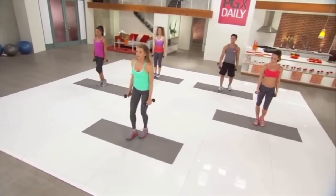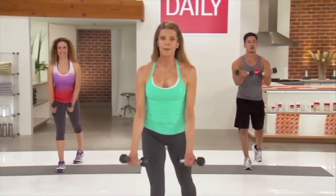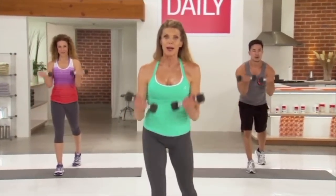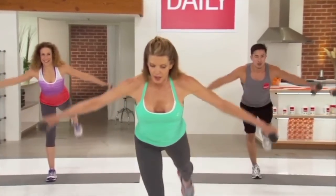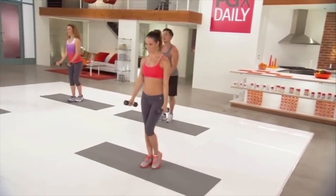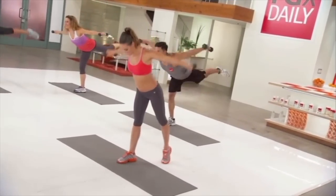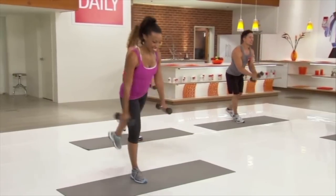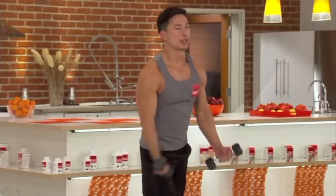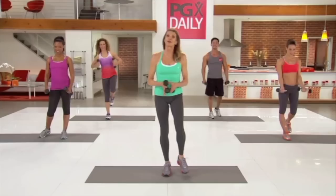Let's switch sides. Support yourself on your left leg. Rear fly — up, down, bicep curl. And again, up, down. When you're ready, leg comes up. Now that you know what the move is, work it. Doesn't matter if you shake a little bit — that means you're getting stronger. Last one. Brilliant. Put those weights down.